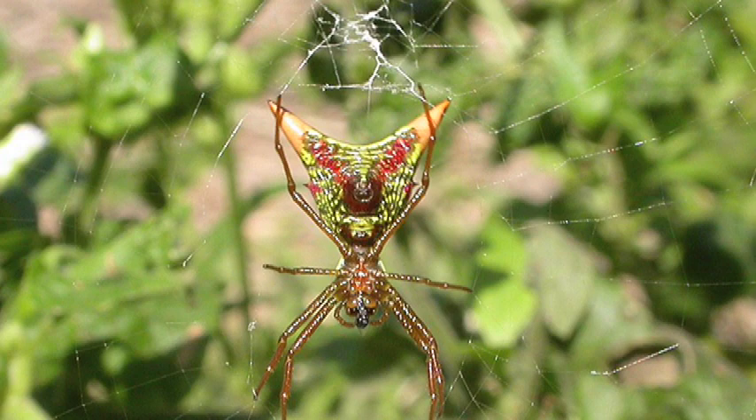The next one that we'll be talking about is the arrow-shaped Micrathena. They have a very small cephalothorax with a dark red or dark brown kind of color, and are found in woodland areas and in gardens as well.